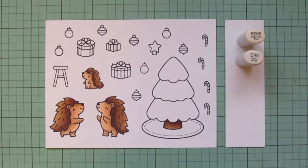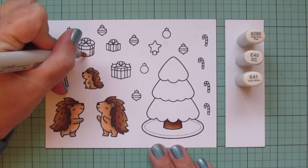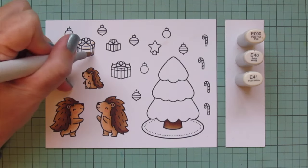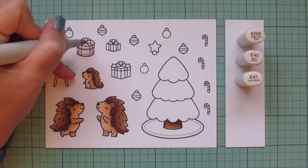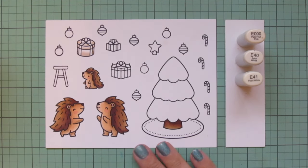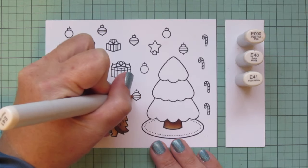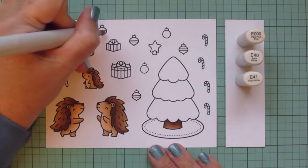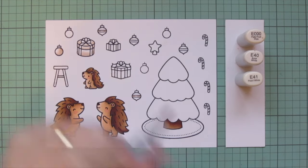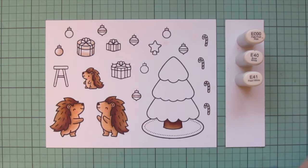I'm moving on to some creamy shades - E Triple Zero, E40, and E41. I'll do one of the gifts with this combo; I wanted it to look white but with a little shading, so rather than go with grays I've really been loving these creamier tones this season. I'll also do some of the ornaments for the tree, and I used just the E41 to add shading to the white parts of all my candy canes. I did that first because it's quick and easy to do all at once.